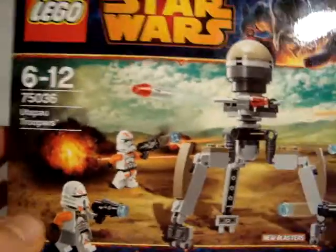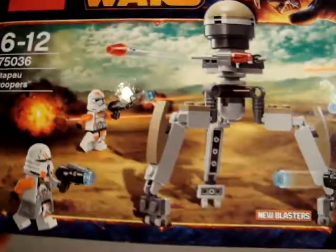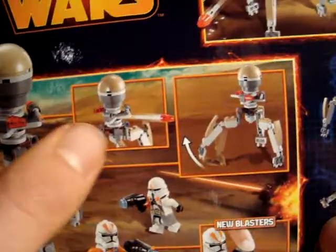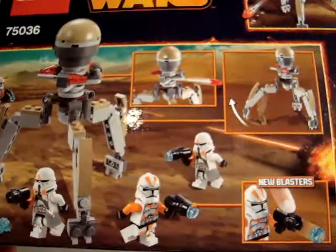Now the box — it's also a small box. Here's the Darth Vader logo and the LEGO logo. Here you can see the set in action. Also on the back, the set is shown again — you can shoot the flick fire missiles and move its legs, plus some action shots.